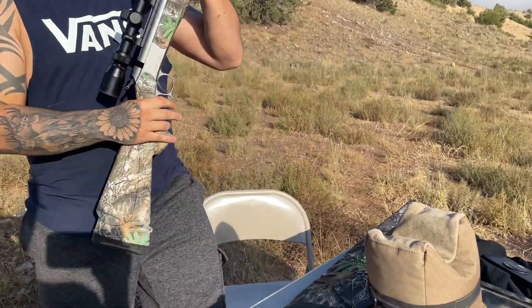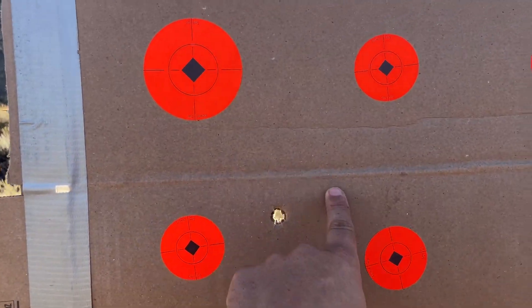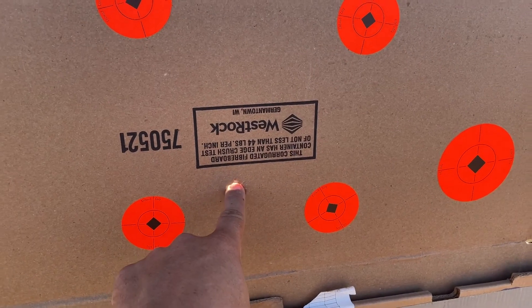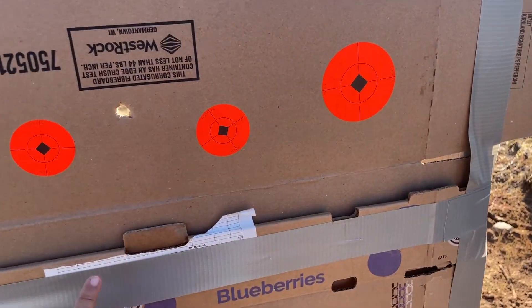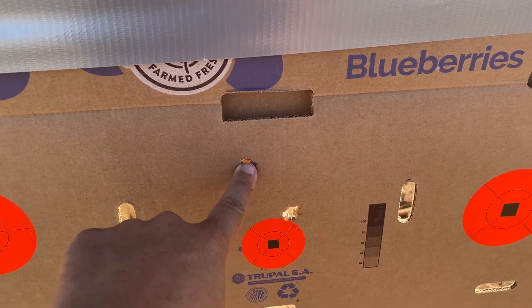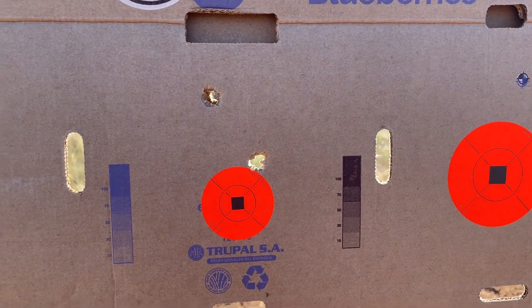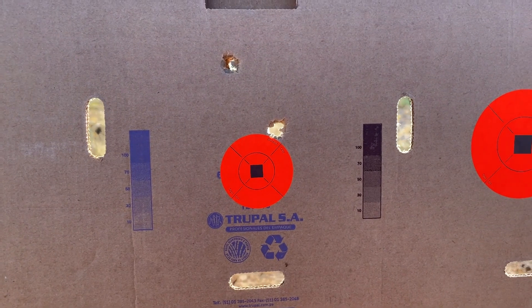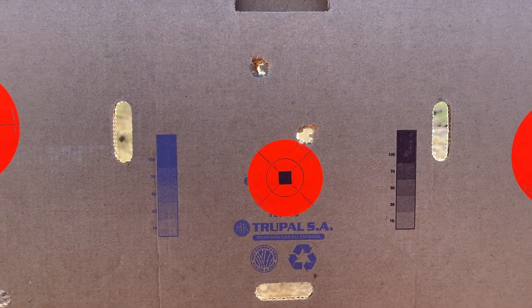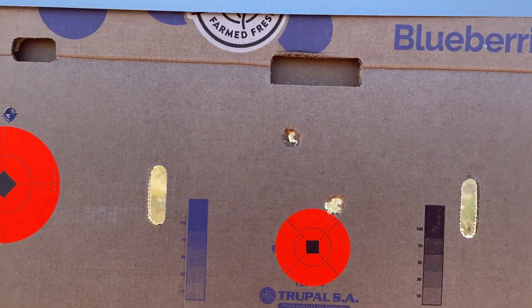I'm going to walk over and show you guys the progression of each shot so you know how we did this. He was aiming for this target initially — the very first shot was about two feet high, maybe a little less. Second shot was here but he was aiming for a different target, so we were about 14 inches high. We made another adjustment and came down to about three inches high. This last shot he feels like he pulled up a little, so we're going to leave it and let him shoot a couple more times.